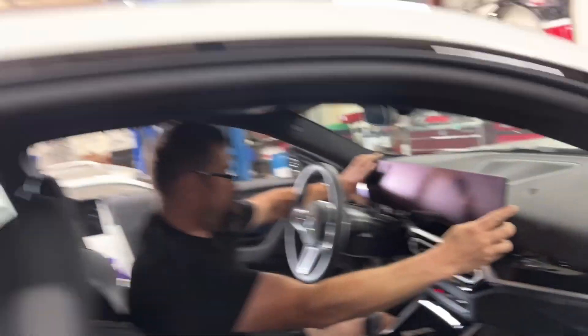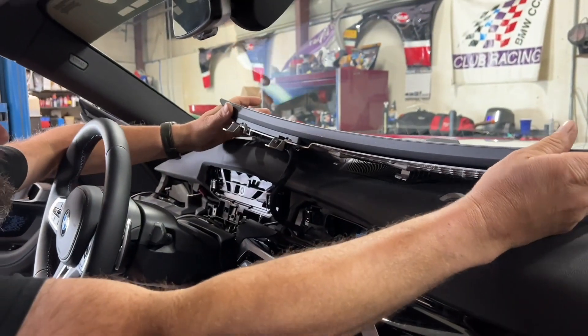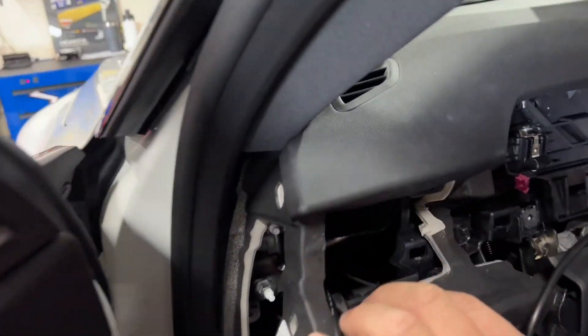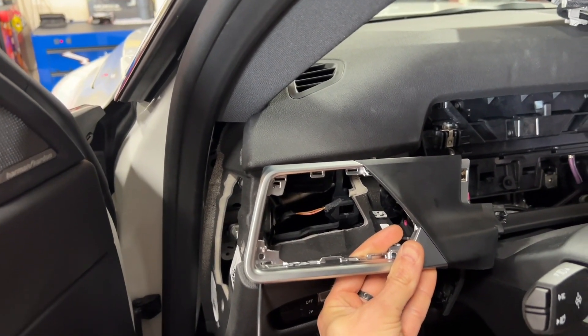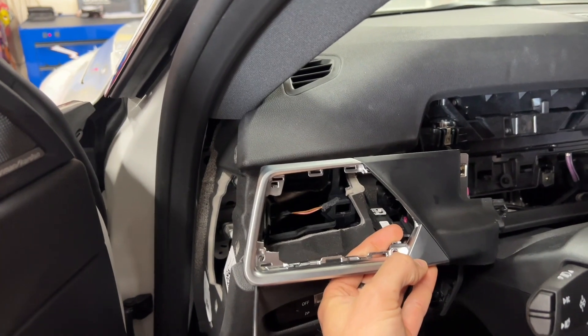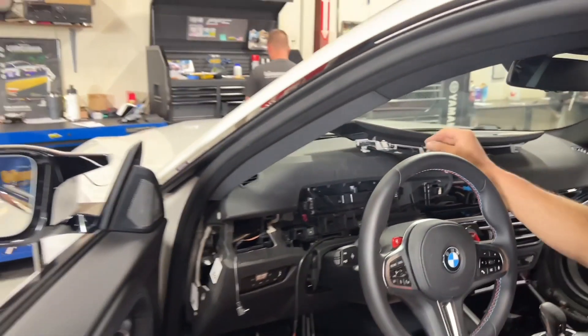It's recommended to have two people for this process to pop the screen out, just to keep it safe. You pop it up, leave it connected, and set it up on the dash. That will then give you access to this area for the trim panel. You can't get this little trim panel out — we're replacing the vent over here with the CanCheck gauge — until you get the screen out of the way.